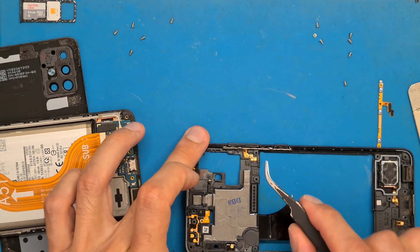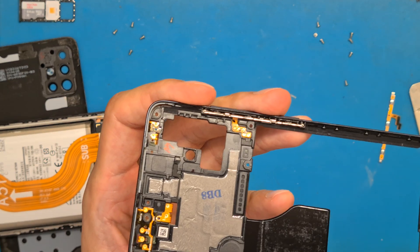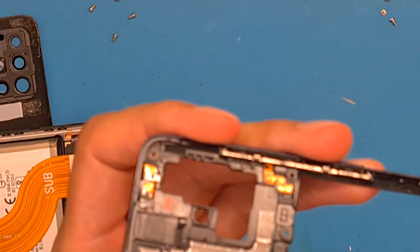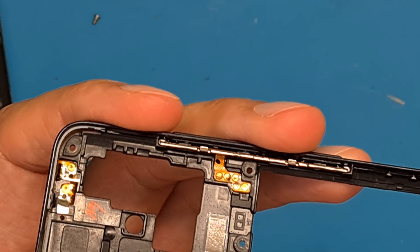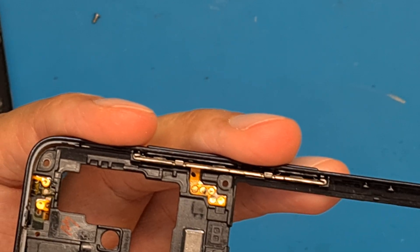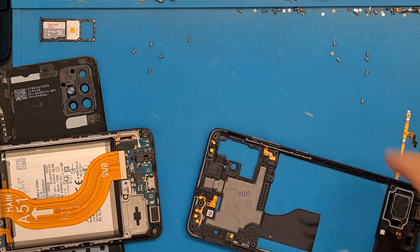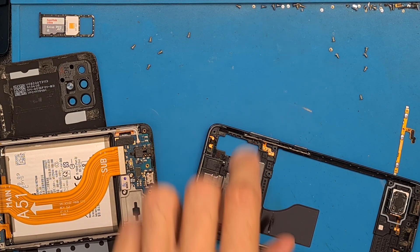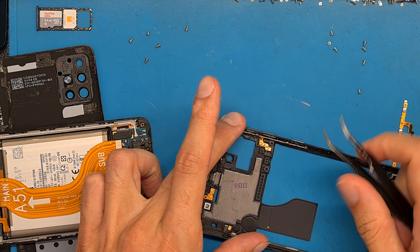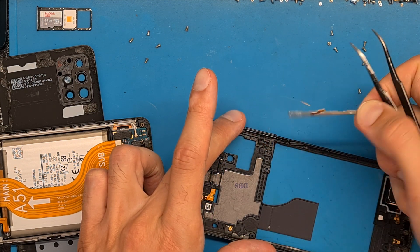And here we have the issue — the phone has water damage. This has water damage, and I hope the phone doesn't have other issues because we didn't expect it to be water damage.